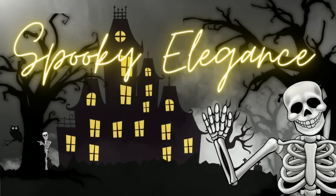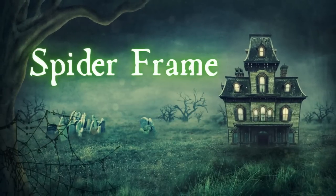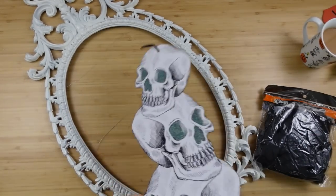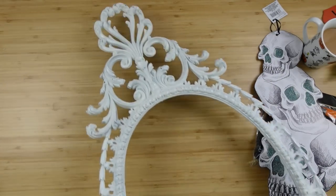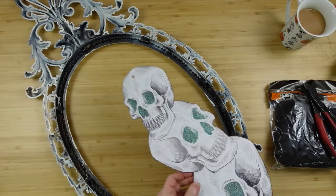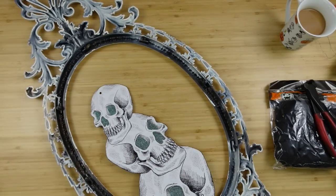Today we're making spooky elegant crafts. I'm Brandy and this is Making It My Own. For project number one we're going to be doing a spider frame using some spider web, some creepy cloth, this Dollar Tree sign with the skulls on it, and a thrifted frame that's got some wire across it. I thought this would look very pretty together.